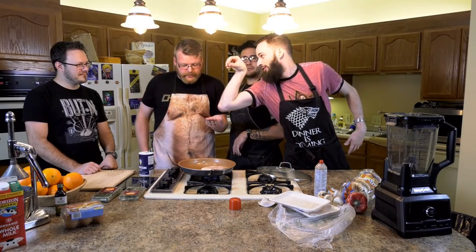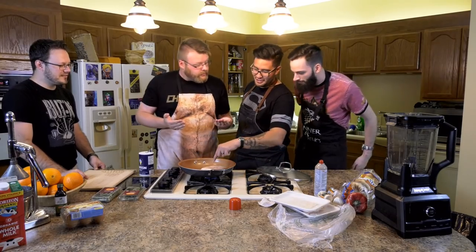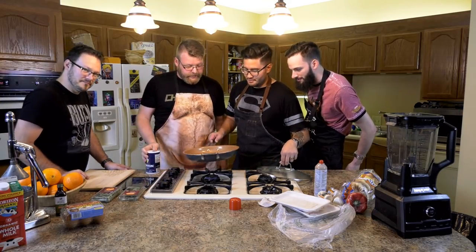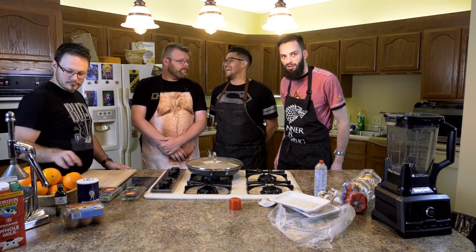The meat is supposed to be a pretty clean taste. There you go. Is that good? I think it'll work. That's perfect. So now we have to wait. How long do we wait? Until it's cooked. The temperature is 165 degrees. We're just going to guess.